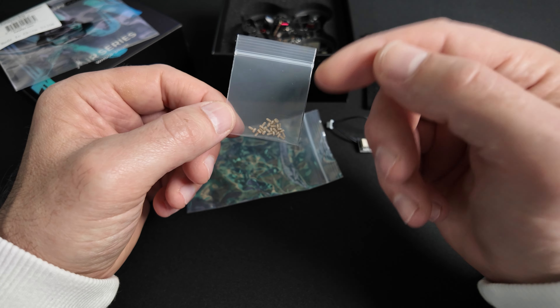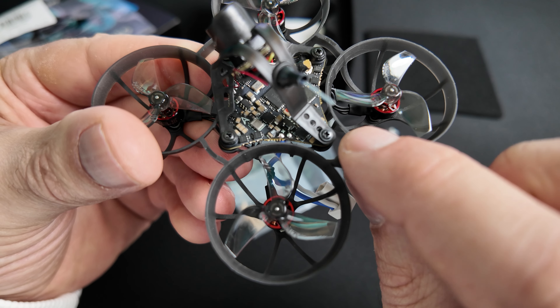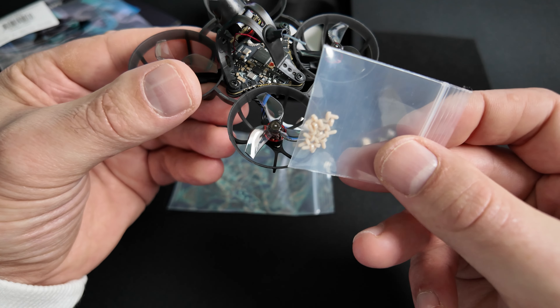Le drone est fourni avec ces vis PIC. On va le peser pour voir combien il fait. Actuellement, il y a des vis classiques en acier. Pour atteindre le poids minimal, il faudra remplacer ces vis par les vis PIC.